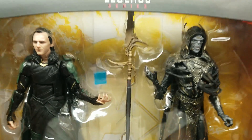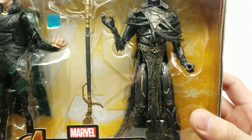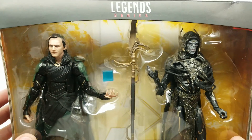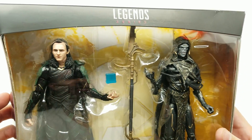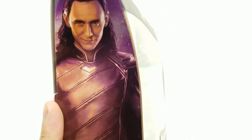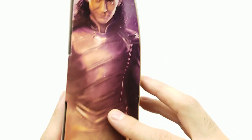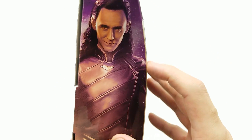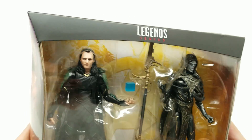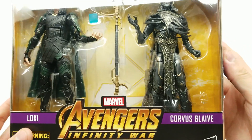Let's get started. The packaging looks absolutely gorgeous — I love the way the Avengers symbol in the back with that yellowish-orange pops out. These figures look just like the movie. On the side we have the same art, desaturated into warm tones, with a great picture of Loki and a great picture of Corvus Glaive.